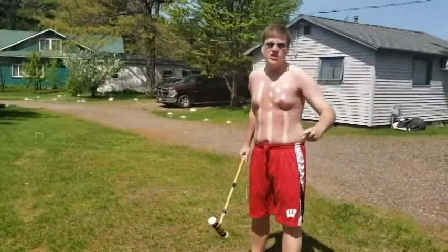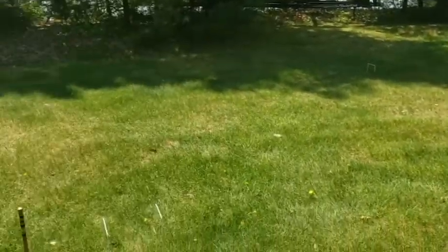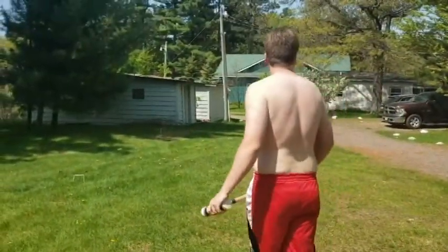Now before you start your game, you want to make sure you have your course set up correctly. This is what ours looks like here. If you have something that looks somewhat like a disabled giraffe or something of that sort, you did it right. That's all you need — it doesn't matter anyway.